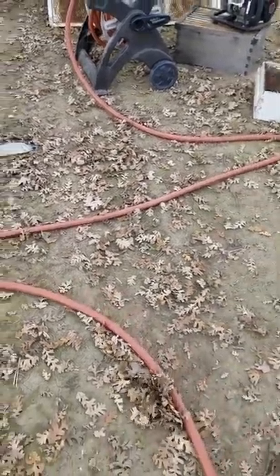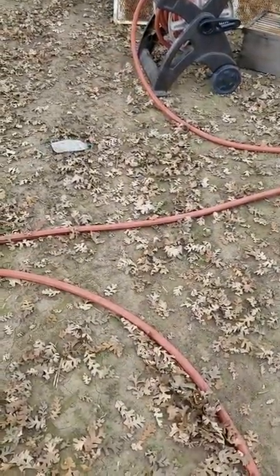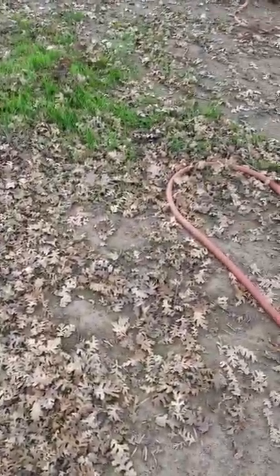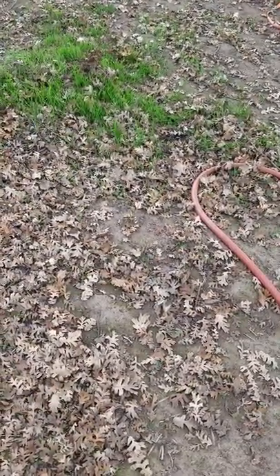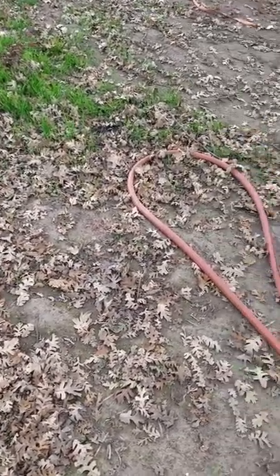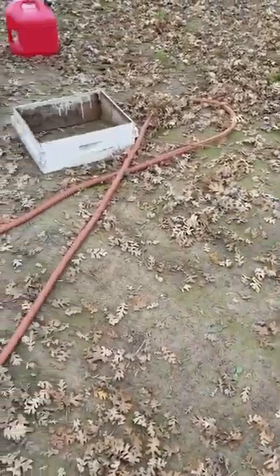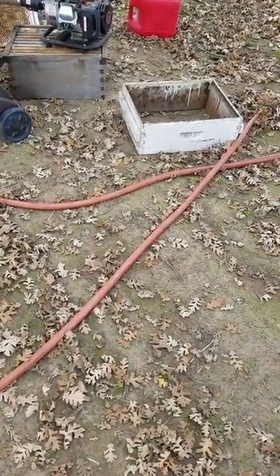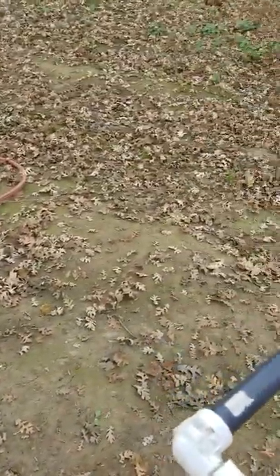I probably have $300 and some odd dollars into this whole thing. But I'm telling you — me and my brother fed 225 hives the other day, and it took us about an hour, maybe an hour and a half. We were hustling pretty good trying to get out of there, but it took us an hour with this assembly.